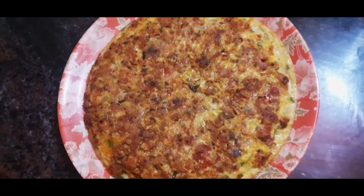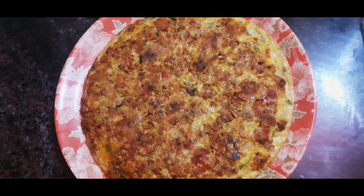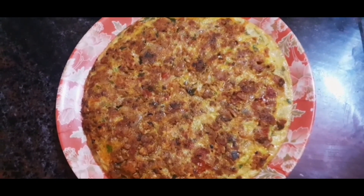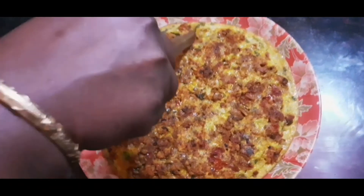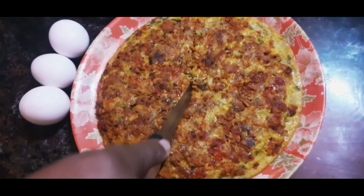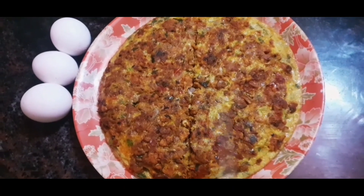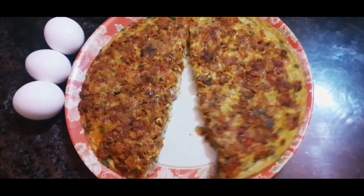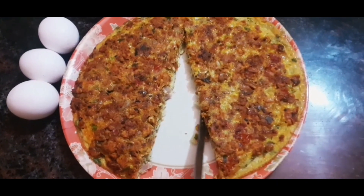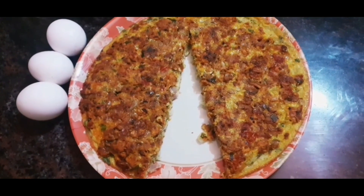It is very tasty and very filling. If you are on a keto diet, you can eat this omelette. We can eat it as a heavy breakfast or dinner. It is a good source of protein. Let's cut the omelette and try the recipe.